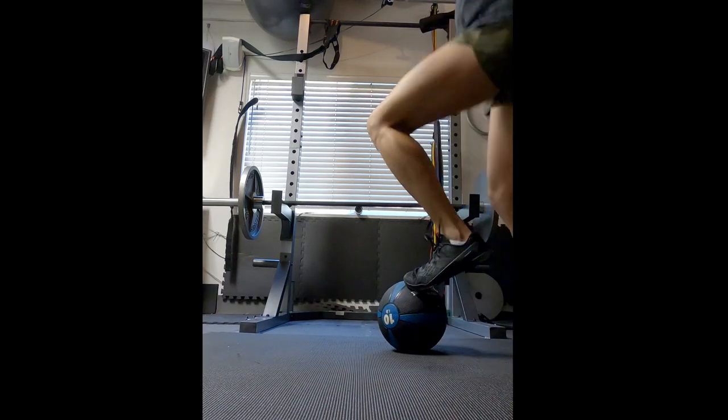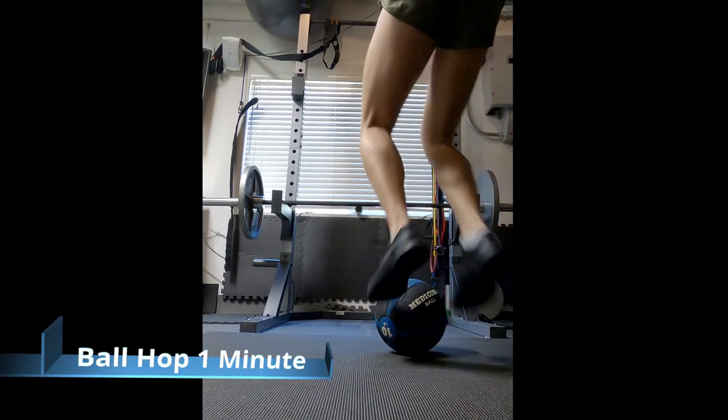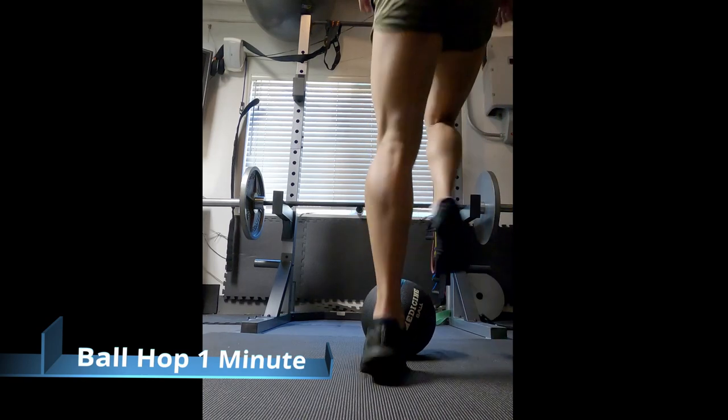Okay, somewhat of a cardio day. Trying to do some ball hops. I like to do at least one minute of it — if you can do that three times, that's three minutes. It doesn't sound like a lot, but it can be. Just hop up on the ball and keep moving.